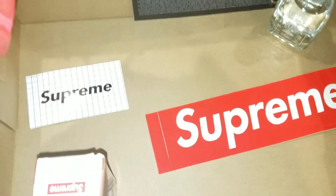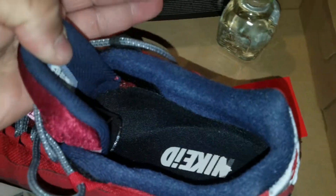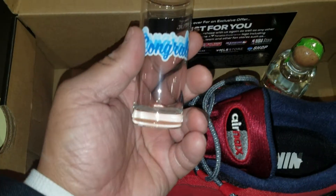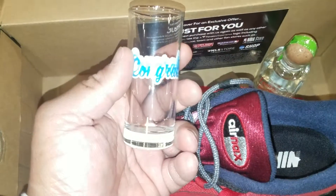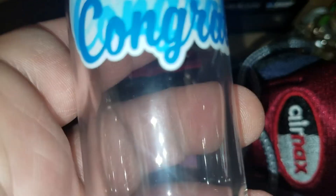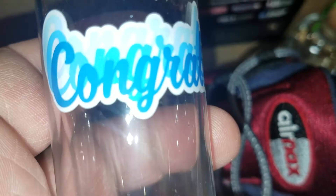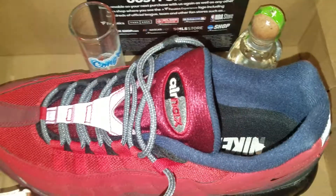Appreciate you, brother. He gave me a coupon for multiple stores, hit me with the supreme stickers — as you can see — and he also put a shot glass in here. Here it is. Yeah, congrats to you fam, 2019. Appreciate the love and he hit me with the little goodies, much appreciated.